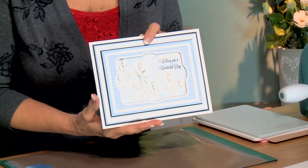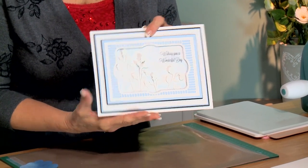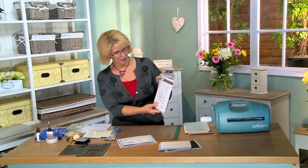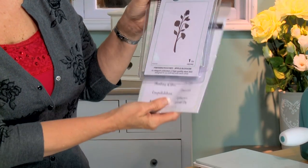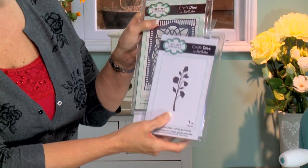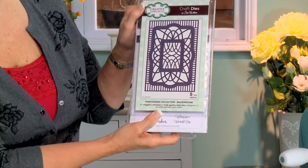Hi, I'm Sue Wilson and welcome to Crafting My Style. We are going to be doing a very summery floral card for today's video offering. The products we'll be using include the Delightful Sentiments clear stamp set, the Apple Blossom from our Finishing Touches range, and the Portuguese background die.